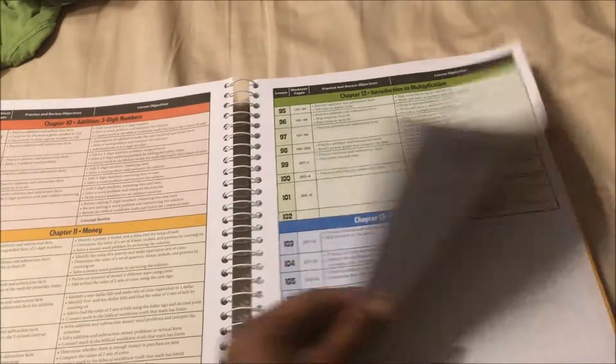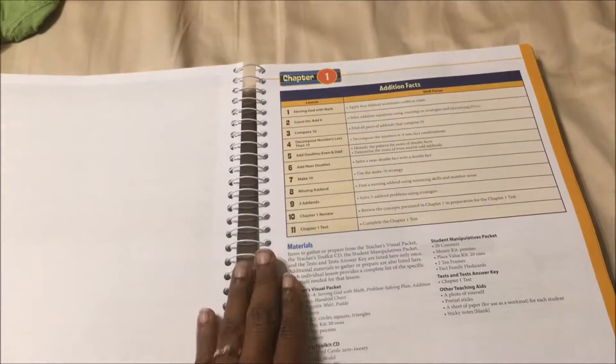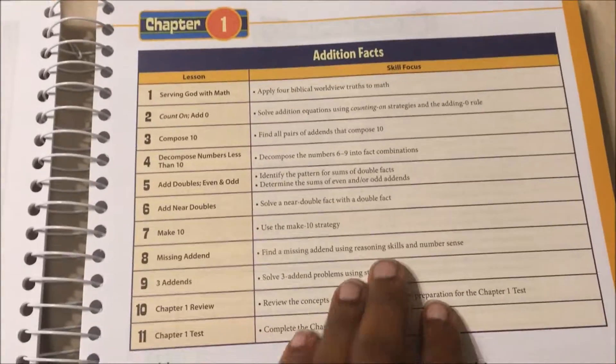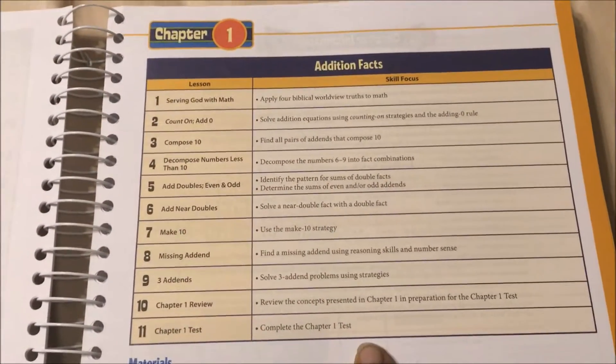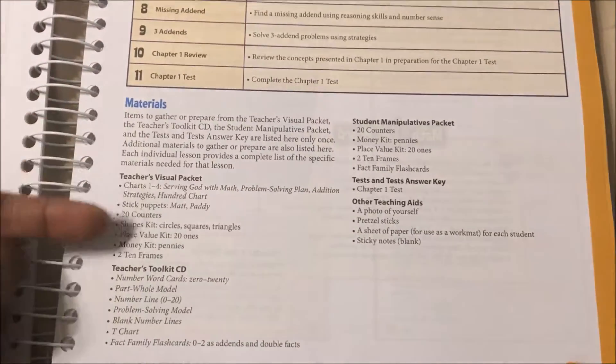It tells you for each chapter what the objectives are. Here is chapter one — it has each lesson, what you will be learning, what the skill focus is, and then the materials you will need.